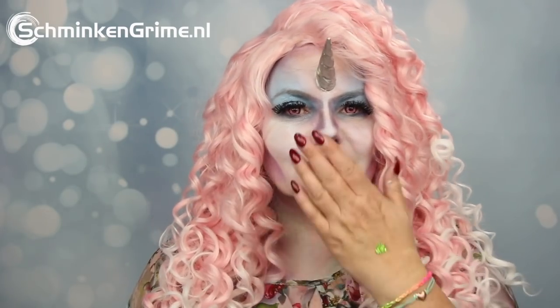Hi and welcome back to our YouTube channel. Today we have a new video with Eva, and as you might know, unicorns are very popular at the moment. That is why Eva decided to make this unicorn face paint for us today. It is a festival face paint and it's very quick and easy to create.